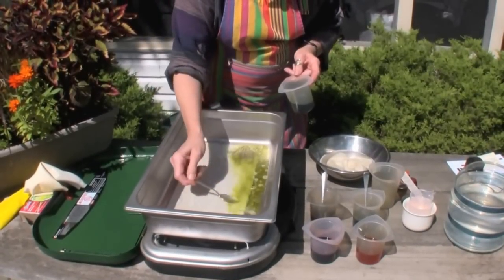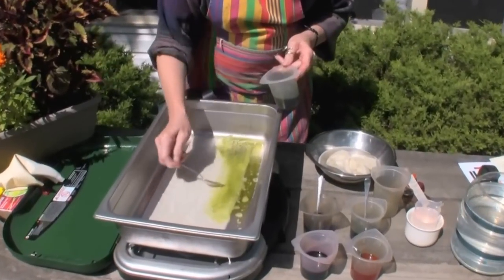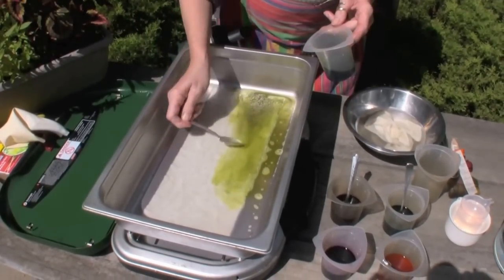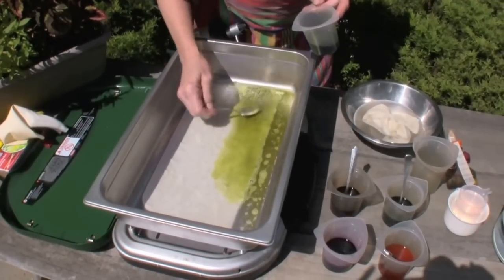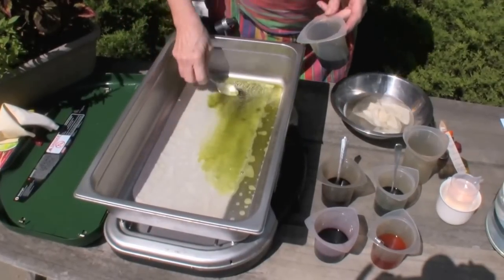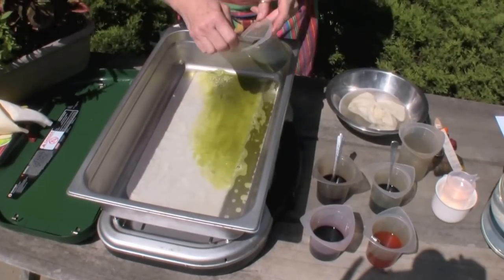I'm going to carry it almost up to the top, but not quite. Some people like to use a brush for this as well, and that can work. Personally, I kind of like the spoon because you can pick it from the sides and keep reapplying. The bottom of the spoon makes a good scoop or pusher.